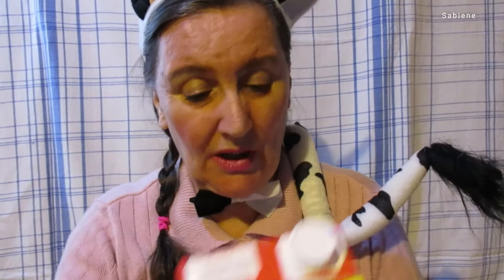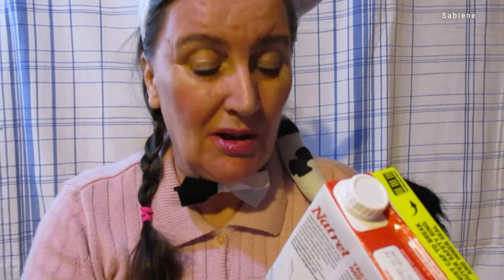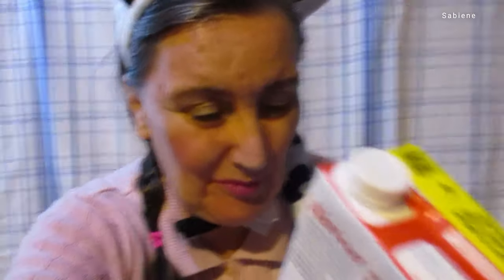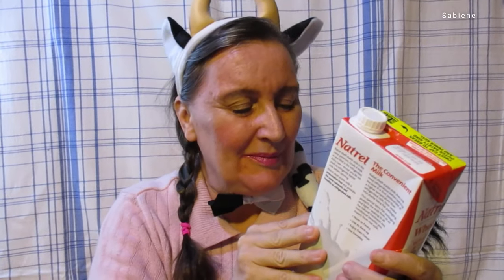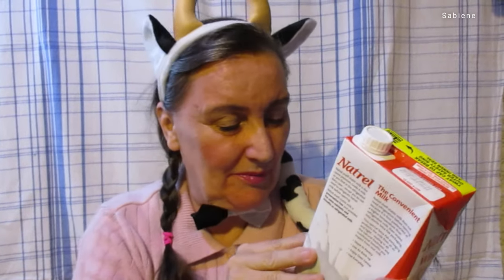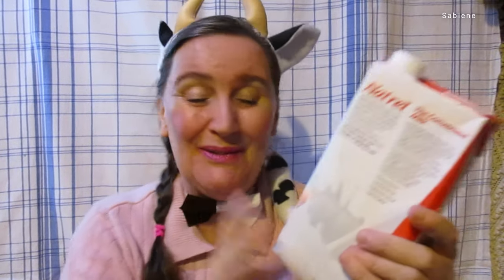Let's see the nutrition facts. Serving size: one cup, 240 milliliters; servings per container: four. Calories: 150. Calories from fat: 70. Total fat: 8 grams. Saturated fat: 5 grams. Trans fat: 0 grams. Cholesterol: 35 milligrams. Sodium: 130 milligrams. Total carbohydrate: 12 grams. Dietary fiber: 0 grams. Sugars: 12 grams. Protein: 8 grams. Ingredients: whole milk and vitamin D3.